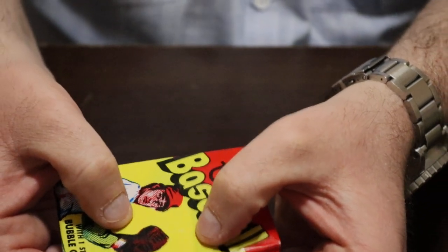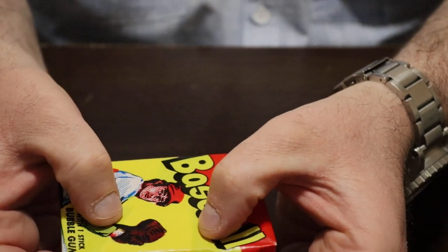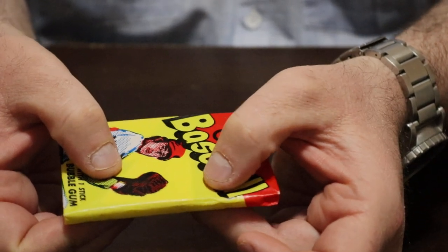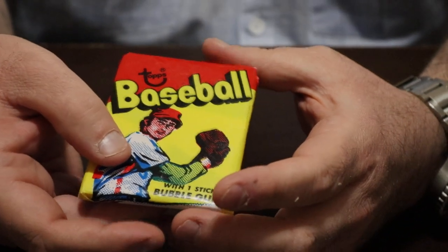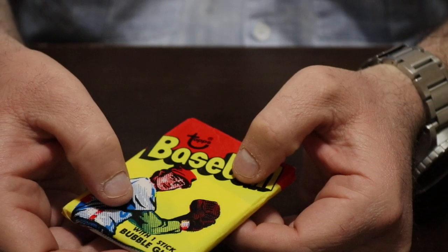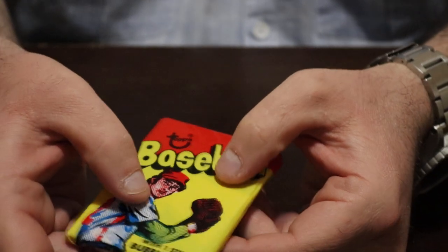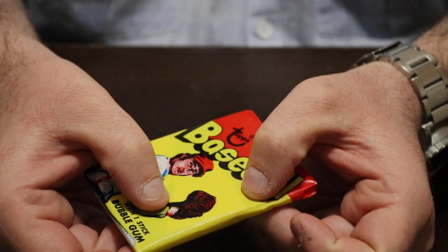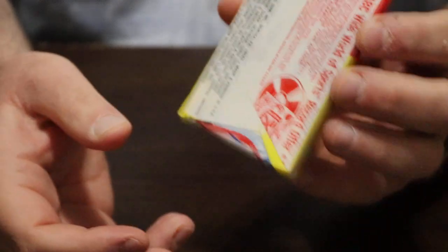One thing you want to check regarding the gum is its size. See how this gum is kind of wide — it's about a little over an inch wide. That is the proper size gum for a 1973 Topps wax pack. If you go to the 80s, the gum starts getting thinner, unless it's football — football has some pretty thick pieces of gum. Topps and Bowman varies, but for these Topps packs, based on my experience opening them, the gum size is proper.